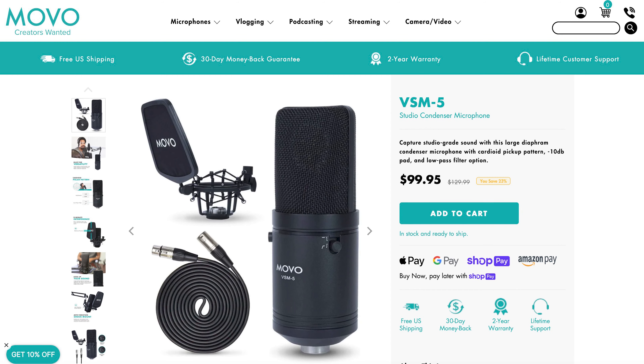This microphone is very affordable at only $99 and it comes with a pop filter. The pop filter is important because every time you say 'pop,' you don't hear that harsh noise the way you would without it. So this pop filter is very important to have.